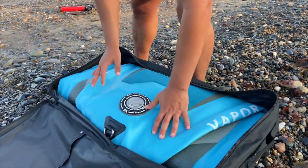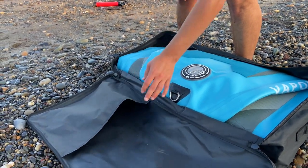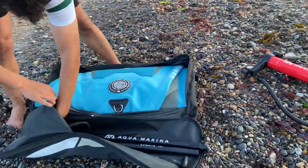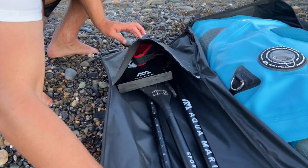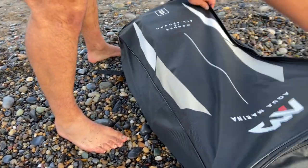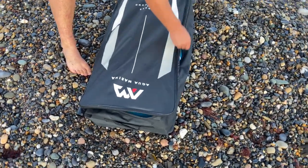The great thing about the bag is you can fit all your equipment into it — the paddle, your leash, and your fin. You can pop your fin into the bag as well. We do have replacement parts for every single one of these pieces, because things do go missing, and we'll be happy to help if you lose your fin or any piece of equipment.